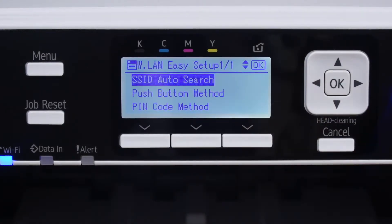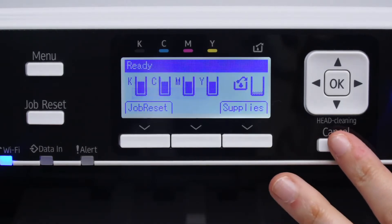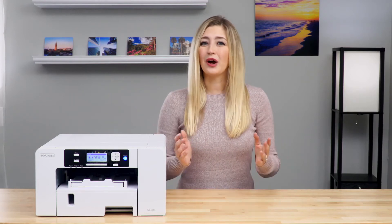Please note, if you want to go back a step at any time, you can press Cancel. If this process does not work for you, there are several other ways to connect to wireless. Please visit our Knowledge Base at support.sawgrassinc.com to learn more. Now your printer is set up and ready to use. If you have any questions, be sure to check out our Knowledge Base at support.sawgrassinc.com.